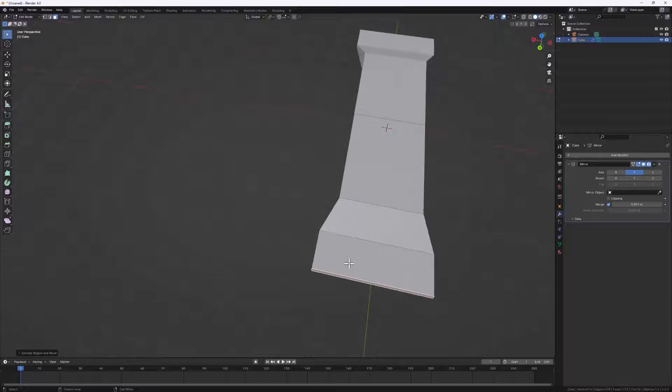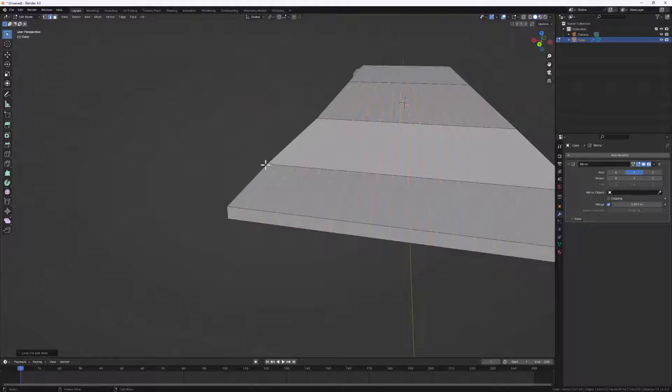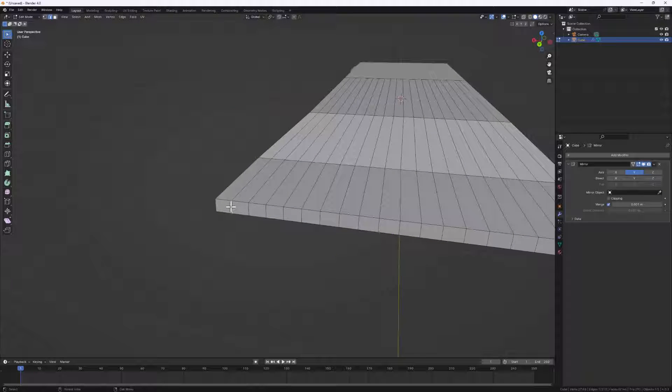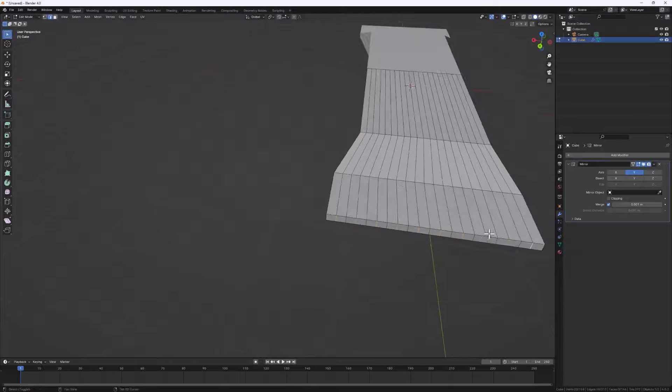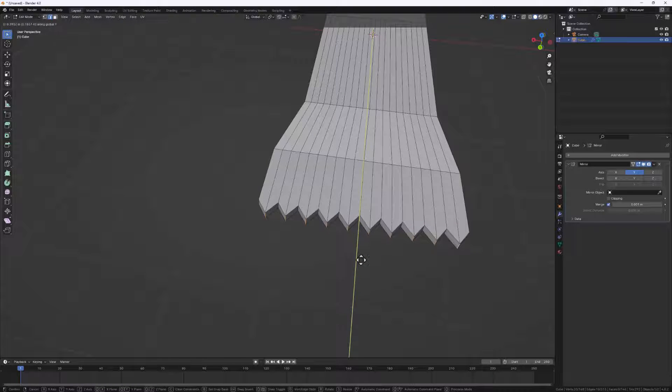We can do Ctrl+R to add in a couple of loop cuts here - scroll the mouse wheel to add in some loop cuts. Let's make sure edge select mode is active, then select every other edge at the tip holding Shift to select them. Now let's move them in or out to create that exact shape - hit G, then Y to move it inside. So we have something nice like this.